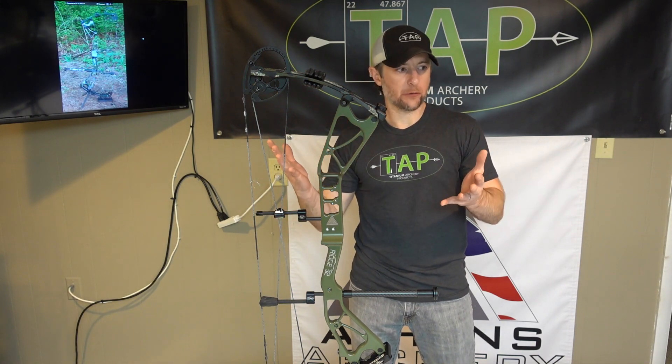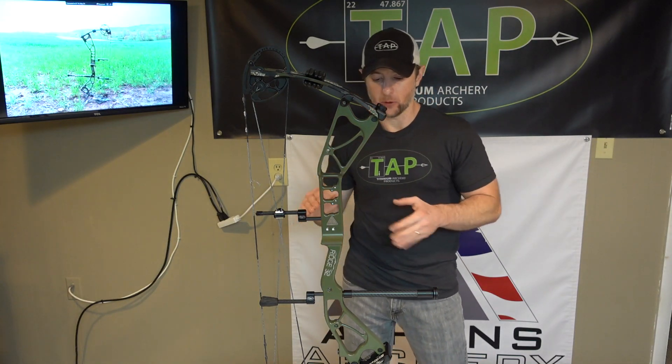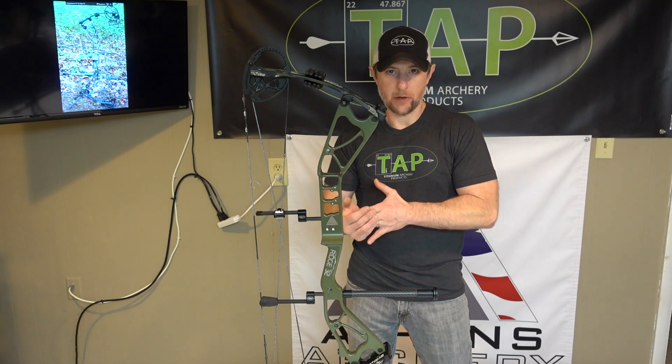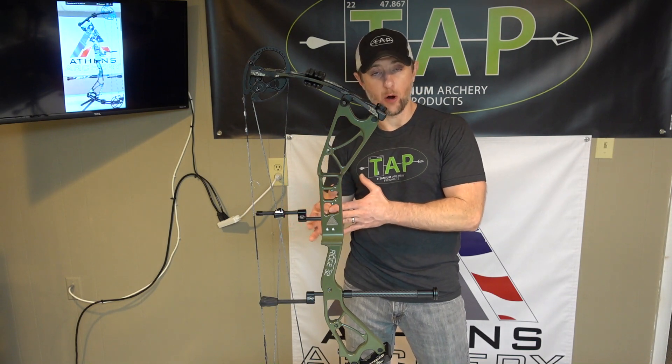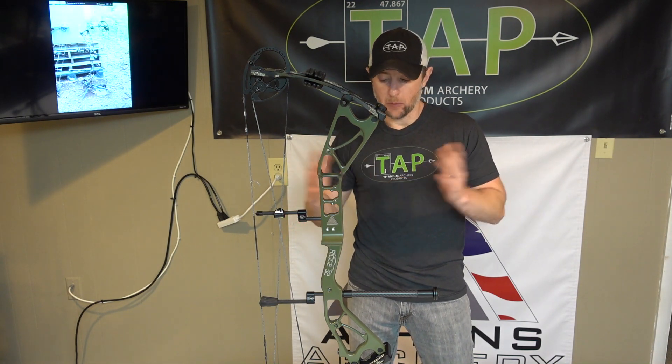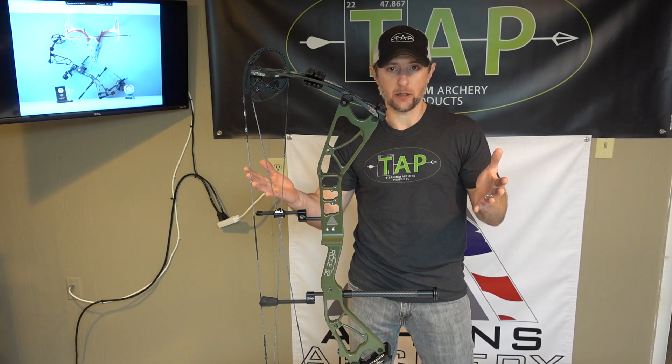If you've been following us for any length of time and have seen the type of videos I do and the type of shooting I'm into, you know that longer range accuracy is important to me — and it's important that I can demonstrate what our products can do at these longer distances. By longer distances, we're talking not 20, 30, or 40 yards. We're talking 70, 80, 90, 100 yards and further.